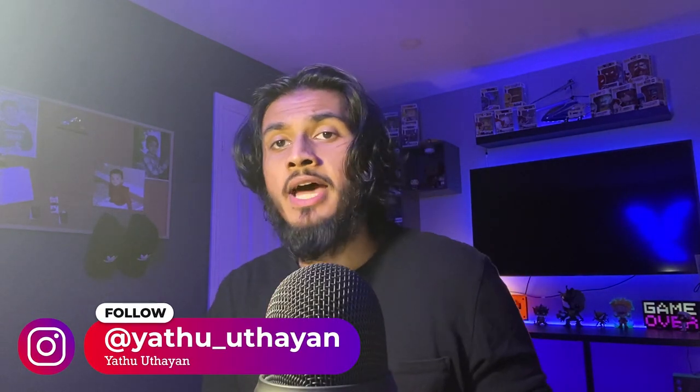Hey folks, it's your boy Yattu, and it's been a couple months since I had the opportunity to play on the PlayStation 5 and the Xbox Series X. It's about time that I come out to you guys with a review of the PlayStation 5 DualSense controller and the Xbox Series X controller.